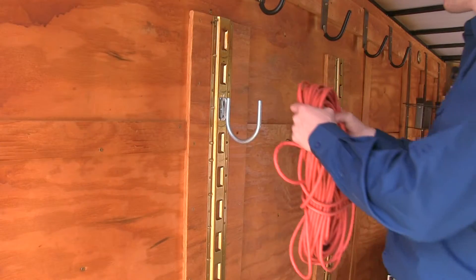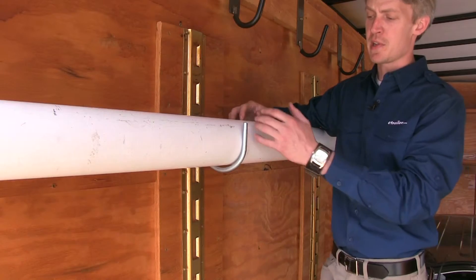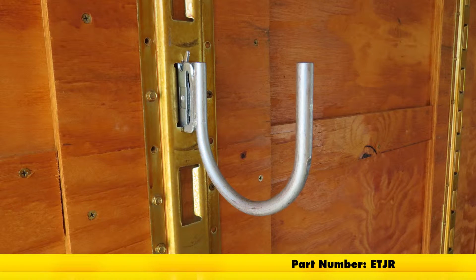It's perfect for hanging up straps, extension cords, or even hard hats. Two or more is ideal for using elongated tools such as shovels, PVC pipe, or any other round tubing. And that's going to complete our look at the Brophy Round J-Hook for E-Track, part number ET-JR.